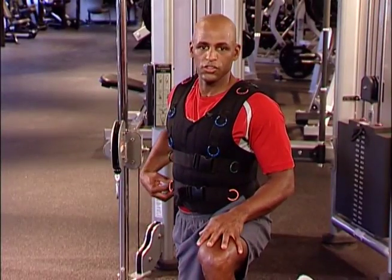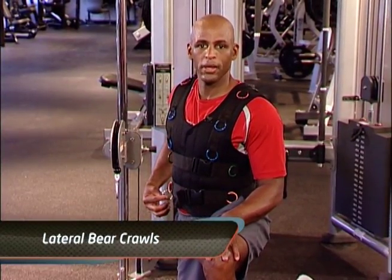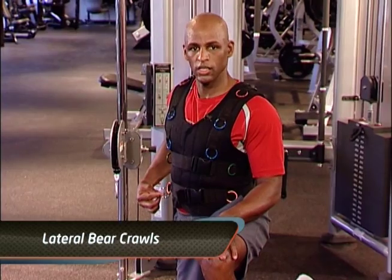This next exercise is called a lateral bear crawl. You want to connect into your 300 degree arc.